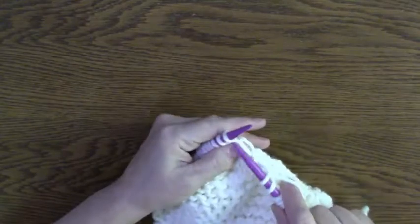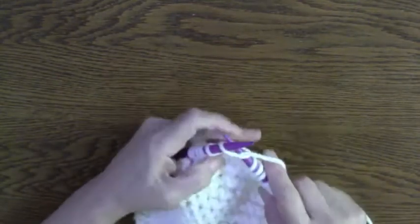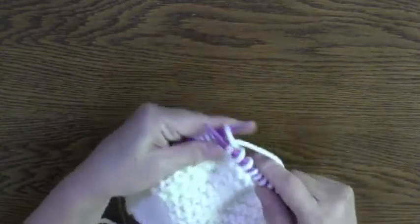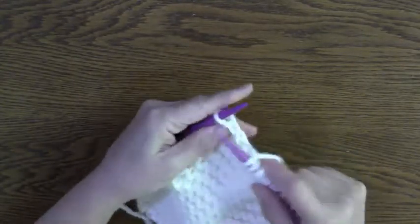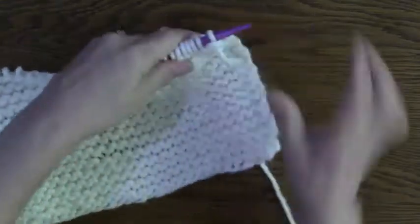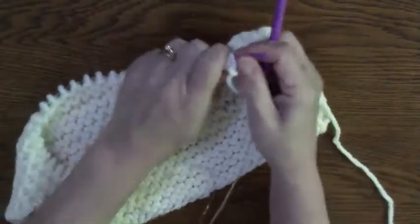And I'm almost done. It's getting chilly here this morning — it's sunny, it's beautiful, but it was like 11 degrees Celsius. 11 is 22 plus 32, so that's like 50-something Fahrenheit. There we go, I'm done. Now I'm going to bind it off and sew it together.